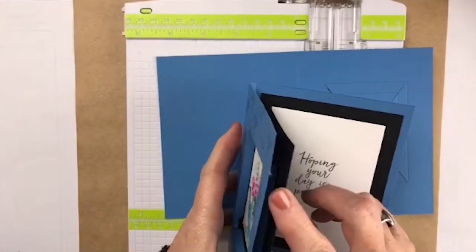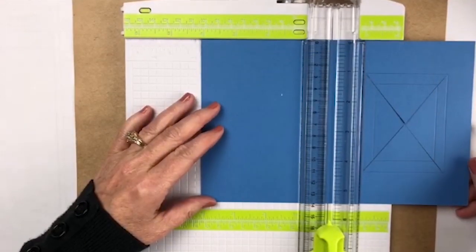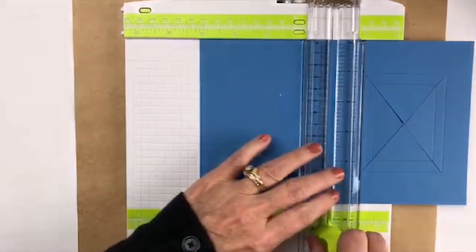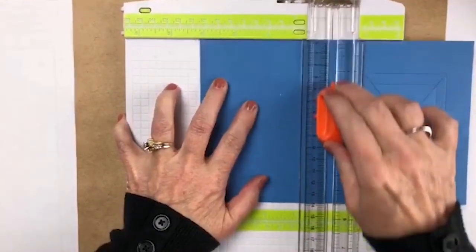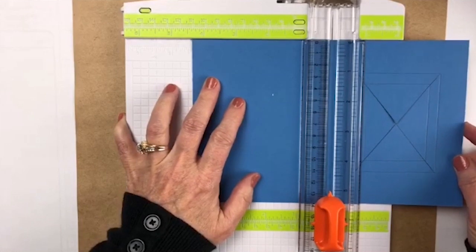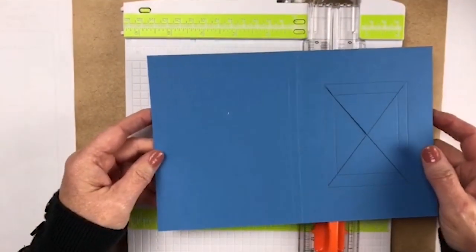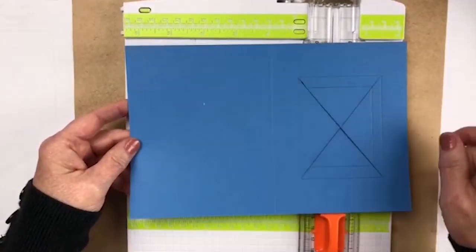We need that so that we have this 3D element right here. Instead of doing it at 4¼, we're going to do it at 4⅛. Make sure you take off your cutter and you only have your scoring blade on there. I'm going to score here and then go over to 4⅜ and score again. So that's our first measurements. Now what we have to do is get this little square so that we can make our X in the middle.